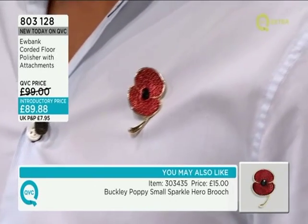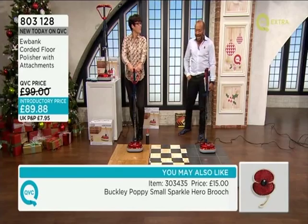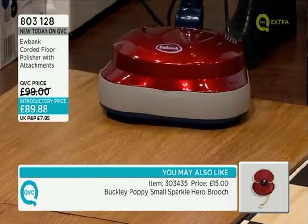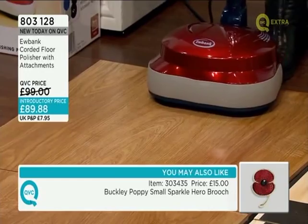It's on the screen there. Let's move on to the Eubank Corded Floor Polisher with attachments. I mentioned this in the previews, sorry, earlier on. 803128 is your item number, new today, £89.88. And Dorothy is here to tell us more.